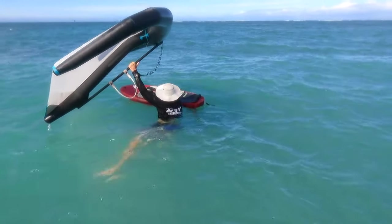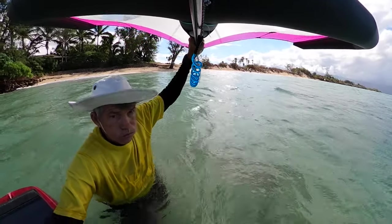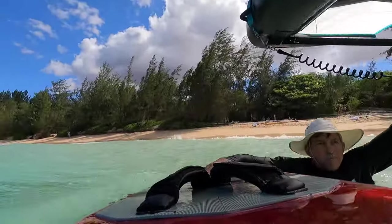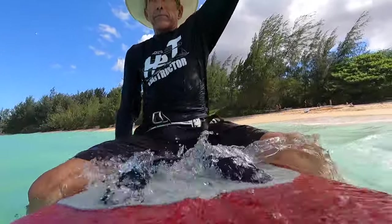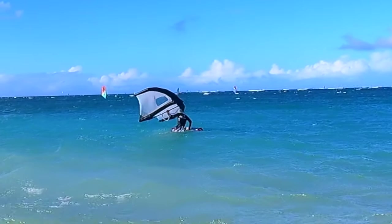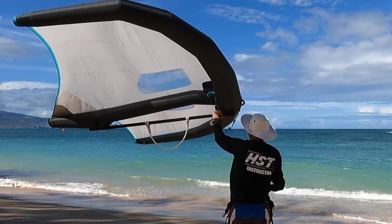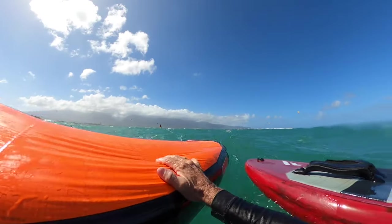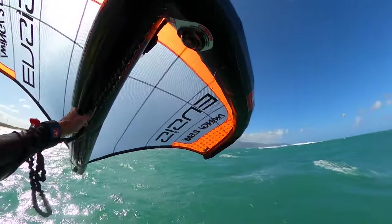There's another technique I've been using. I think this one started when I was using a camera on the front of the wing — I was trying to keep the camera dry. So I was holding the boom and the wing above my head, and I learned that I could manipulate the boom and the wing to get enough lift to actually pull me up onto the board. This technique does favor a wing with a boom because you can move your hand around to infinite locations. It will work with a wing with handles — you just have to move your hand around until you find the balance point.